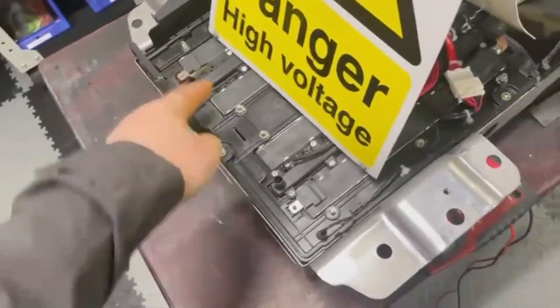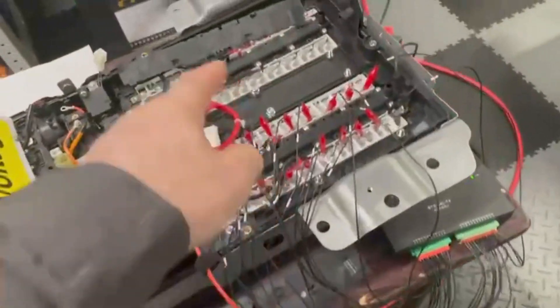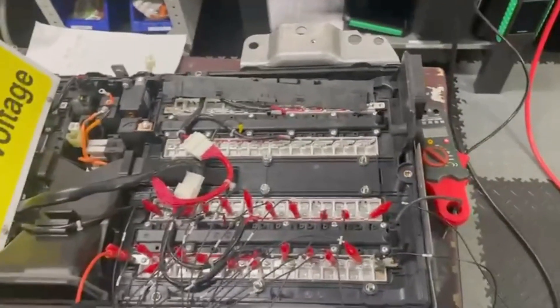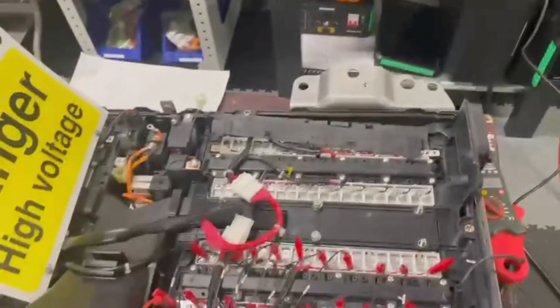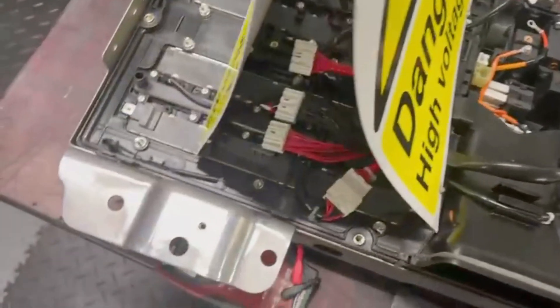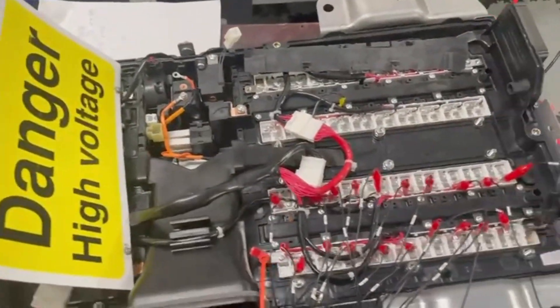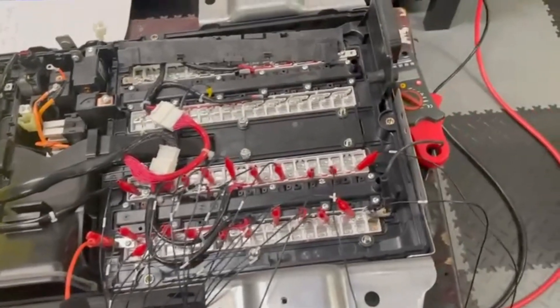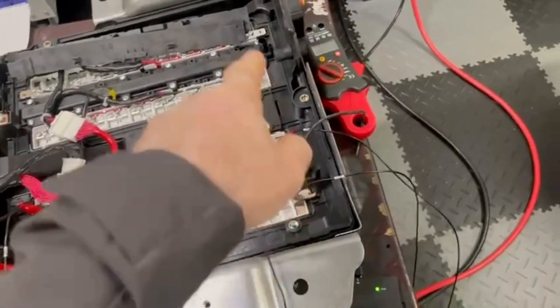There are four modules in it — one, two, three, four. Obviously when we're stripping this down, we're wearing our insulated gloves and using our insulated tools. Even with the service disconnect removed, this battery is still quite dangerous when the modules are connected together with the bus bars.